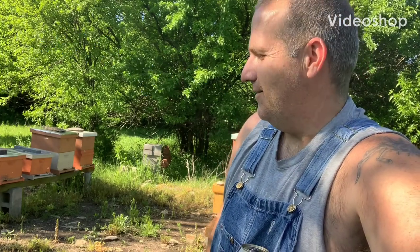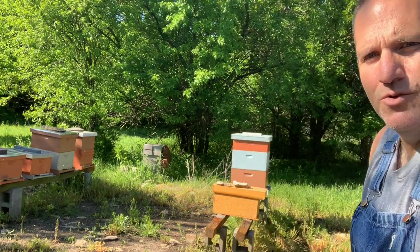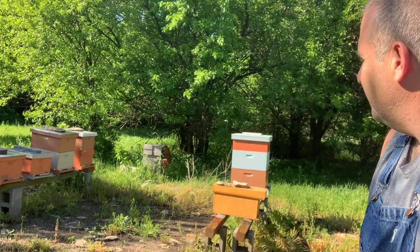Hey YouTube! Out here in the bee yard today on J6 Ranch, just having a quiet afternoon enjoying the bees. They're flying good today, everybody's moving around real good and looking real good.